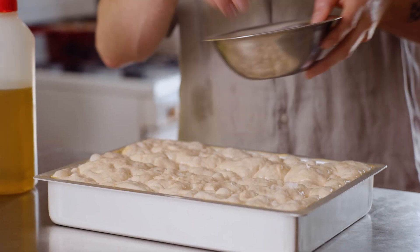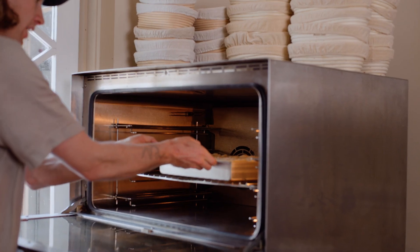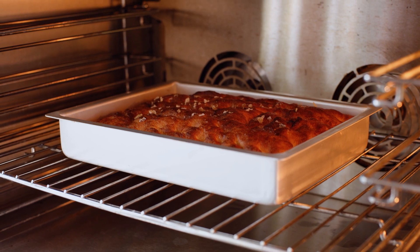Now we're just going to garnish it with a tiny bit of sea salt all over the top, and let that bake for 20 minutes or until it's completely golden brown all over.